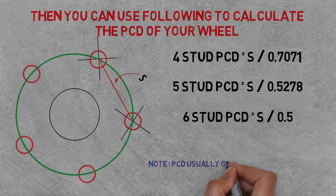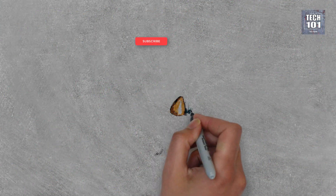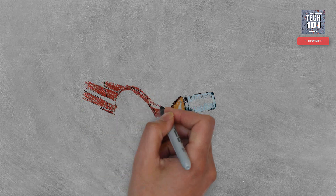PCD is usually given in millimeters. So much for the introduction — let's see how we can do the PCD conversion.